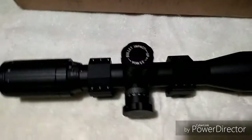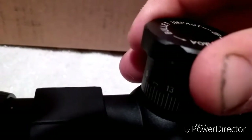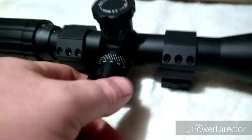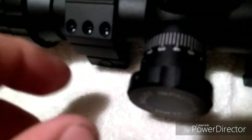Straight out of the box it's definitely heavy duty built. The turrets — they're very good, tactile and loud with a good sound tone. They're kind of stiff, but personally I'd rather them be stiff than floppy and loose. You've got to intentionally turn them — it's not just going to bump and turn. The windage is the same way, not quite as loud, but definitely good.